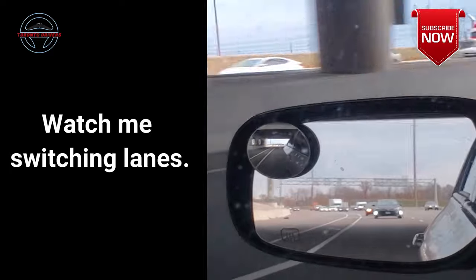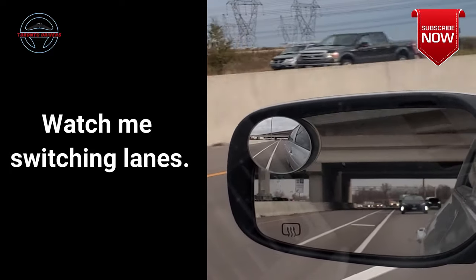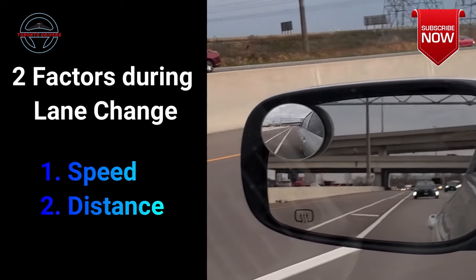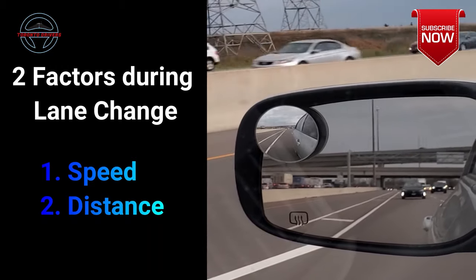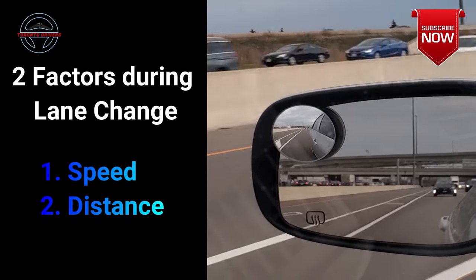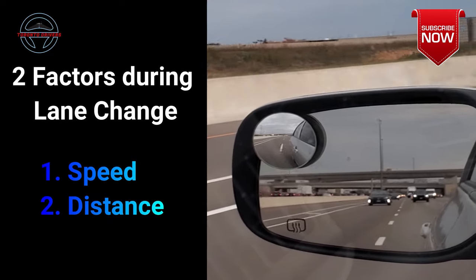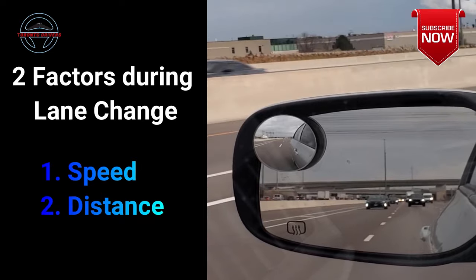I say might be safe because it also depends on how fast the car is coming. So there are always two factors to consider during lane changing: the speed of the car and the distance of the car. If it seems to be coming very fast then let it pass you, and if it seems to be coming at the recommended speed or slightly over then you can try to switch lanes.